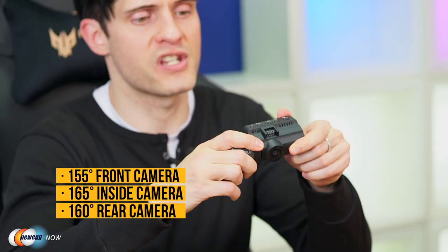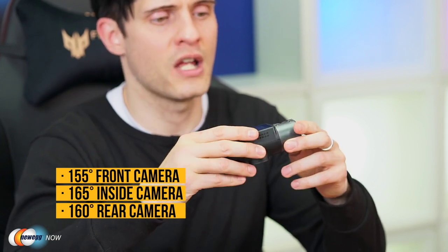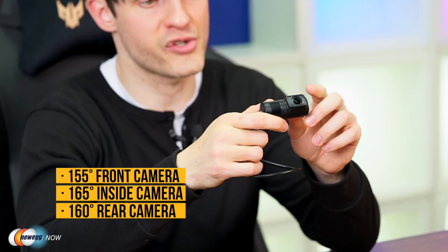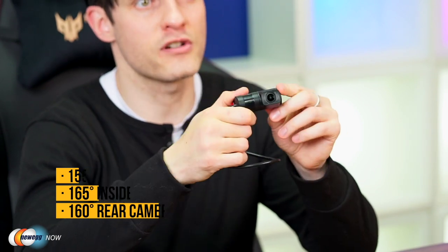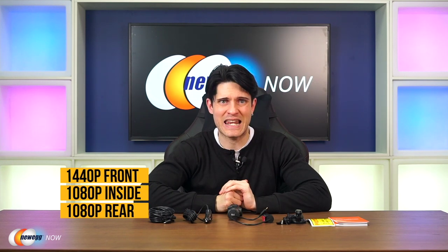This is a three-channel dash cam, which means you can record three cameras all at the same time. The N4 offers a 155-degree angle front-facing camera, which is also adjustable. It also has a 165-degree wider-angle inside camera that's going to pick up everything inside your vehicle. And it has a 160-degree rear camera, which comes with an extra-long cable so you can run it all the way from the back of your car, truck, or van. In three-cam mode, running all three cameras simultaneously, they record in 1440p, 1080p, and 1080p.